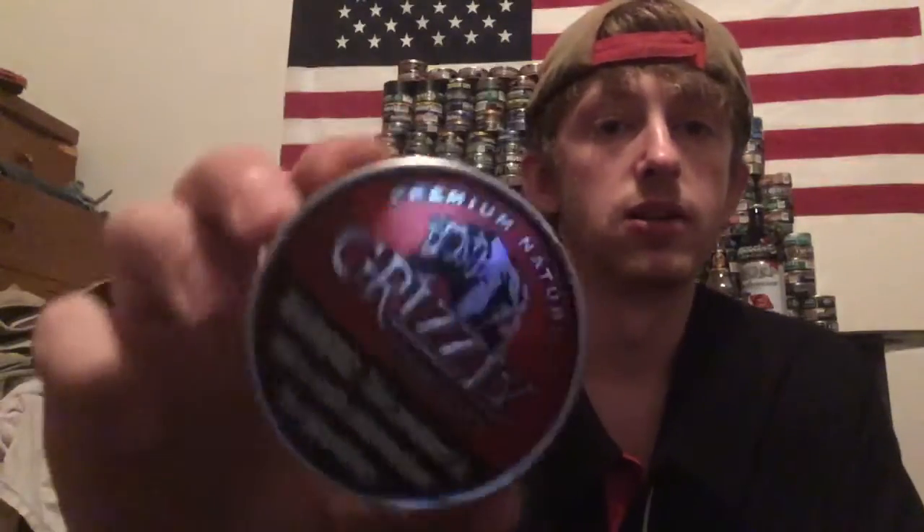This is a premium natural. It's not as good as the Stoker's Premium Natural Fine Cut. It doesn't have that sweet of a taste like Stoker's. But I like the dark, kinda darkish bright red color on the can. It's a little bit brighter than the Grizzly straight cans.